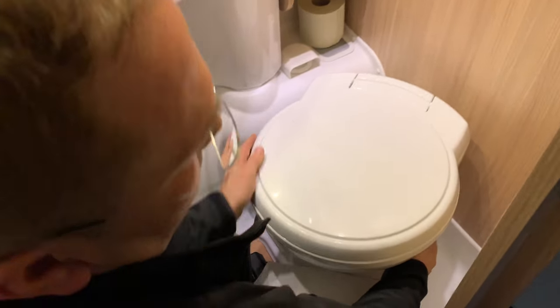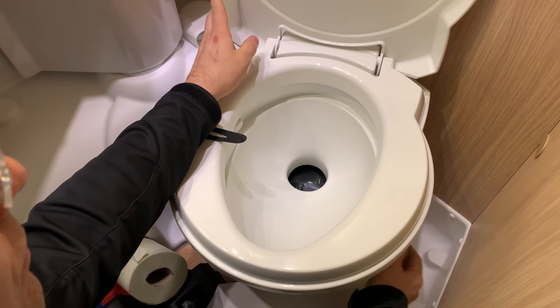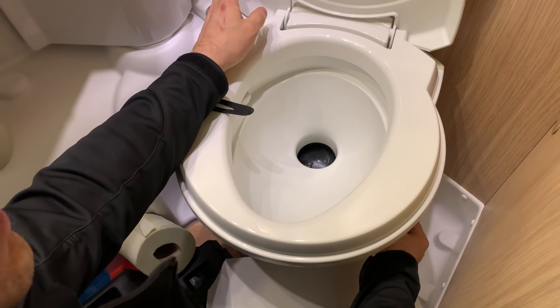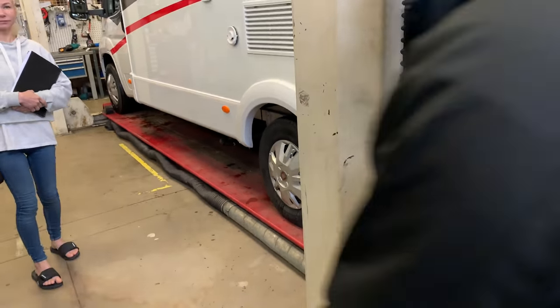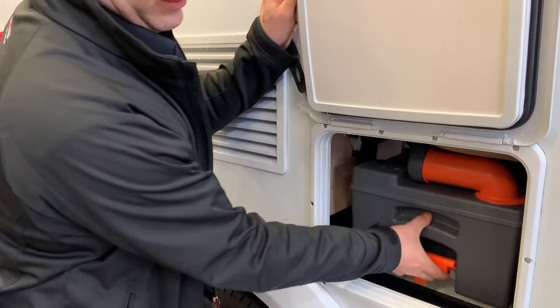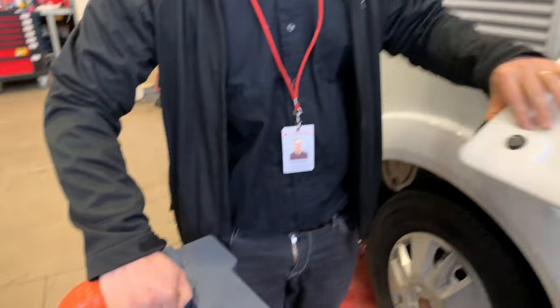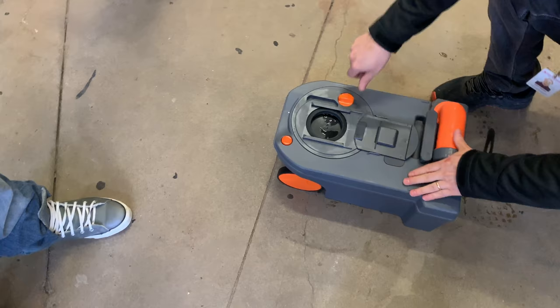Here is this gray flap, and this should be closed when you take this cassette out. And that's everything in here. This way, this way. Now it's coming out easily. Maybe it's not going to be as bad as I thought.